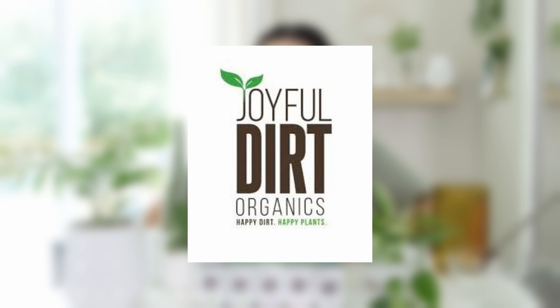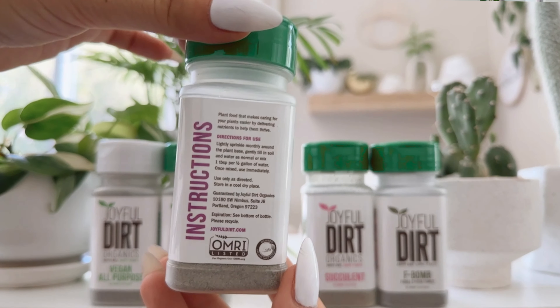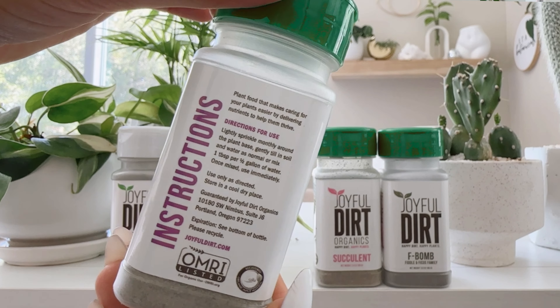I'm excited to do a video today on Joyful Dirt. I don't know if you have heard of Joyful Dirt, but I have literally seen it in almost every plant shop I've been to. This fertilizer is literally the easiest fertilizer to use. Joyful Dirt doesn't need to be mixed into any kind of water or really any soil, so it is super easy to use. I'll give you guys my review of this product and then I'll water some plants so you can see how it's applied.